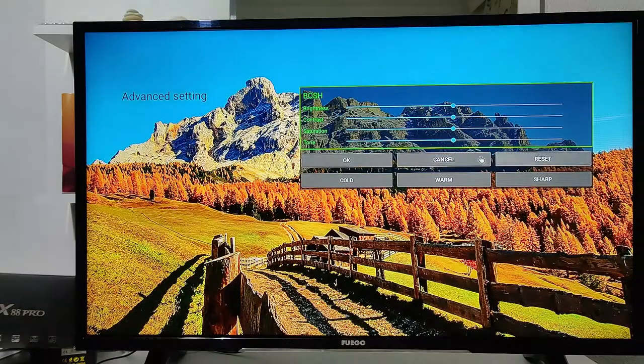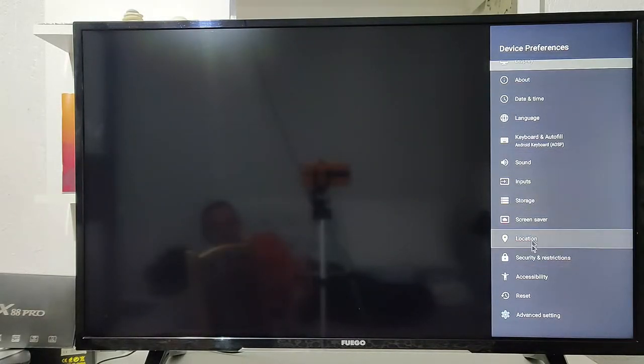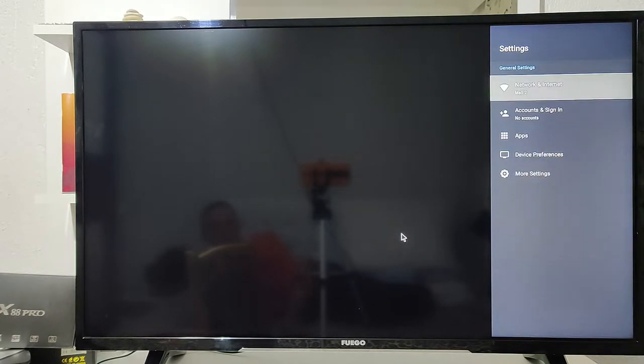We have screen positioning, colors, and other things to customize — whatever you like, you can choose right here in this section. We also saw the advanced settings, and you can see the settings right here.